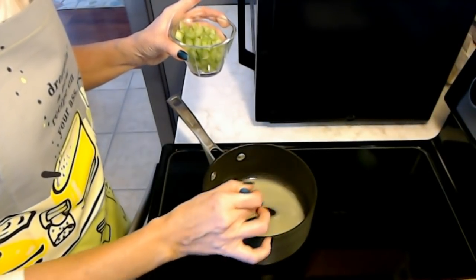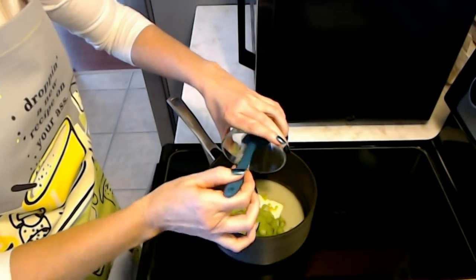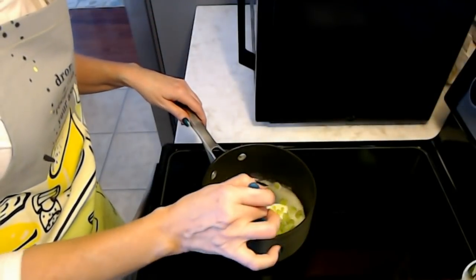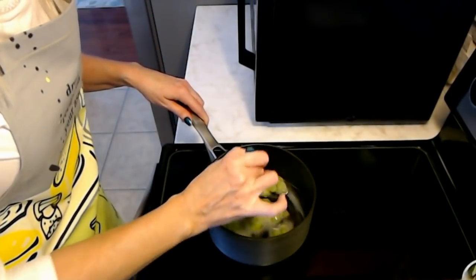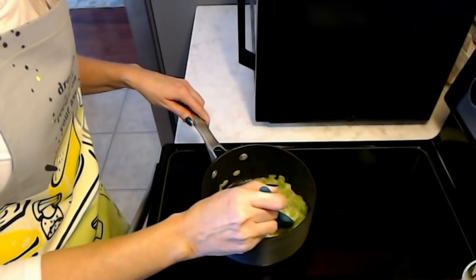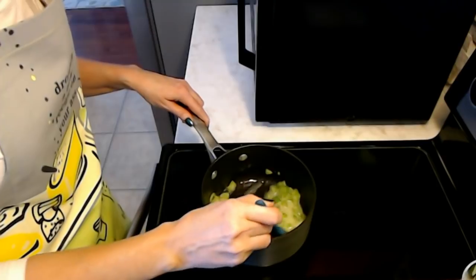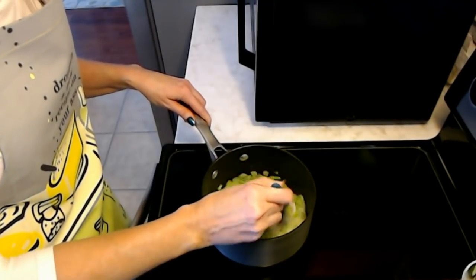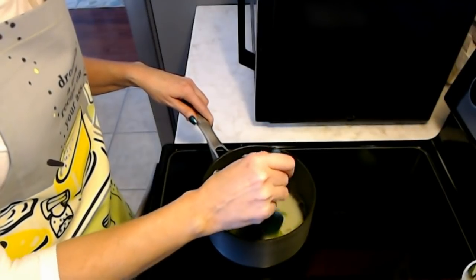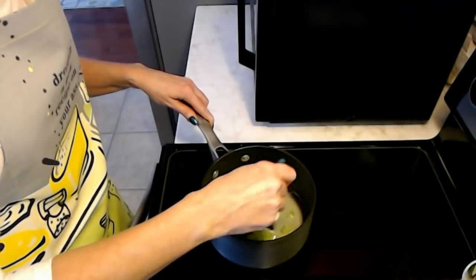That's half a stick of butter right there — four tablespoons. I'm going to go ahead and just put this celery in. It's not quite a cup, but it's close enough. You want to mix these together and you want to get to the point that the celery is tender crisp. I'm just going to have to assume when it reaches a tender crisp status and go from there. This helps to kind of tenderize the celery a little bit before you bake it.